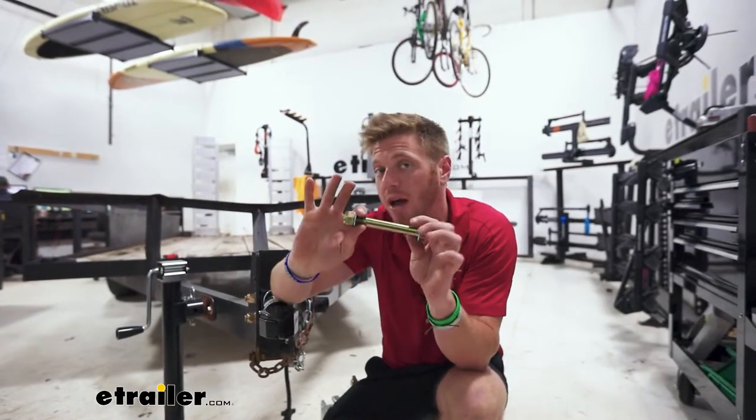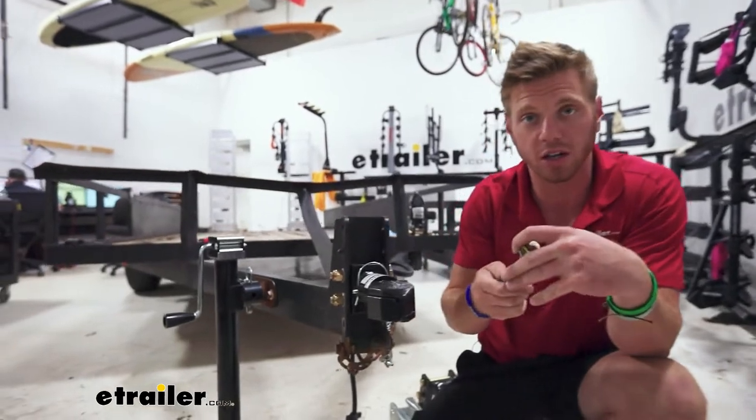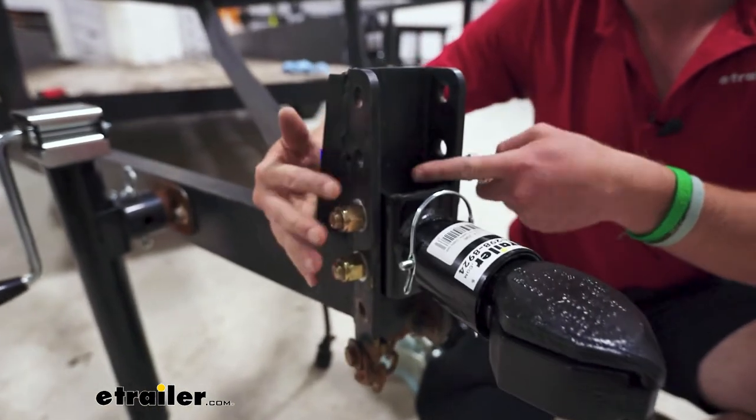It's going to be a pack of one. For your adjustable couplers, you're most likely going to need two, maybe three. It all just depends, but this is going to work for pretty much any of them.